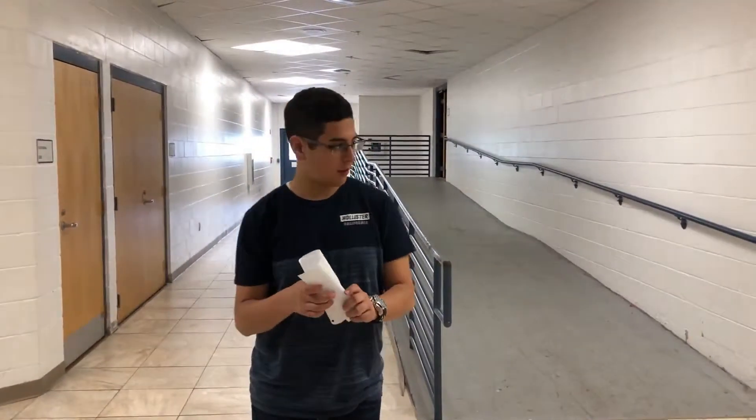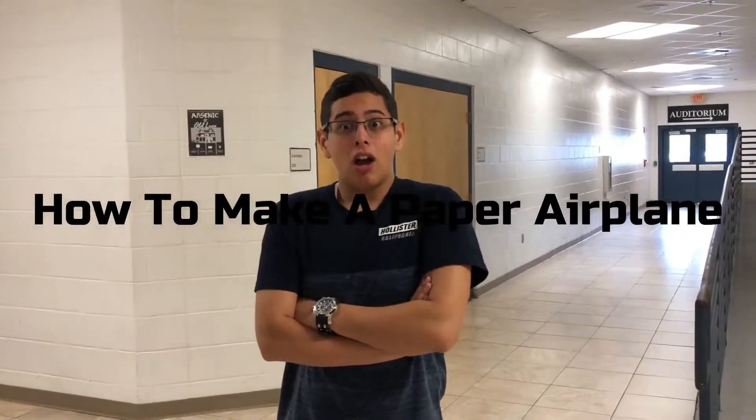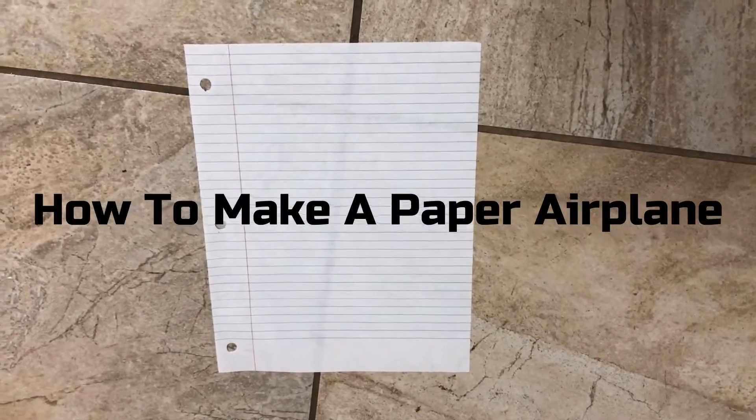Has this ever happened to you? Well, look no further because I'm going to teach you how to make a paper airplane. It solves depression.